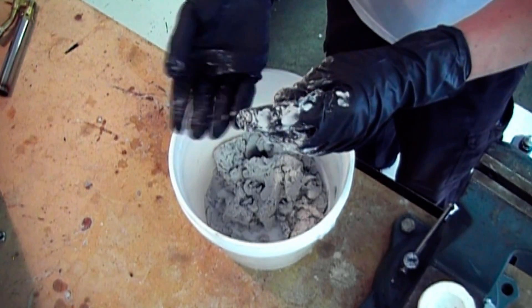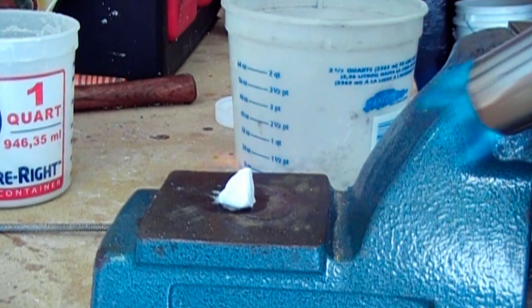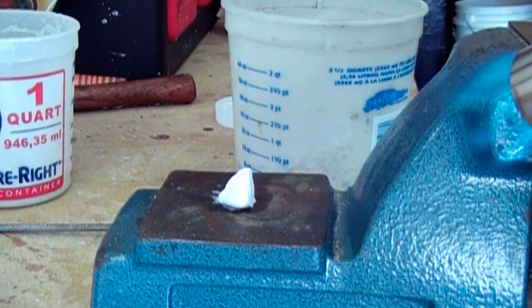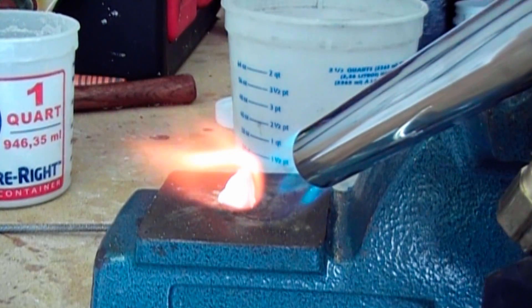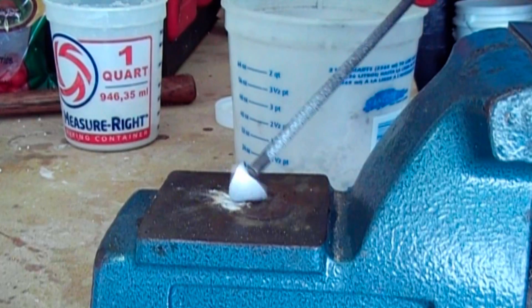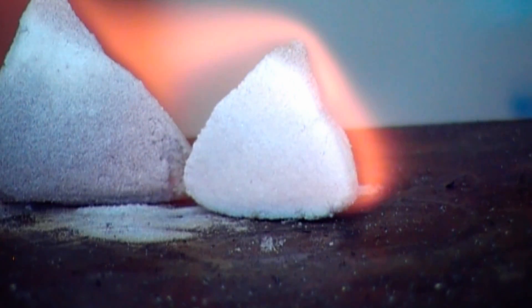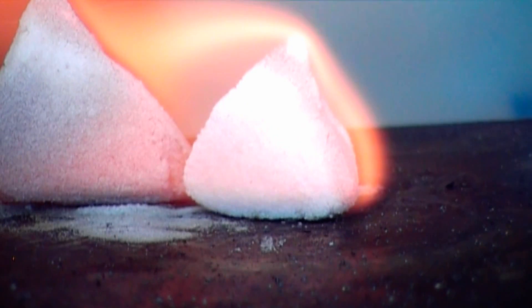This mixture is then kneaded together until well combined. This material can be made into little shapes and you set the cement by torching it. This is also a good time to see if you've got the moisture content correct — if there is too much moisture the shape will deform as the steam escapes from it. Once you see this orange flaring flame coming off of it, all the water is gone and it's fully cured.